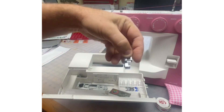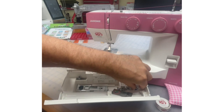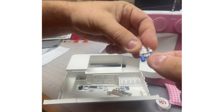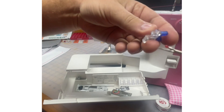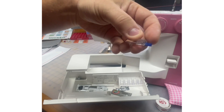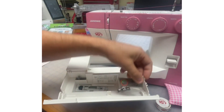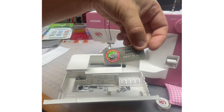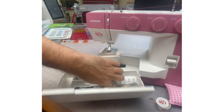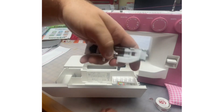You have a zipper foot — instructions in your manual about how to install a zipper. You've got this very cool button sewing foot that has a little rubbery guide on the bottom to hold your button, and a little cleat on the back to help keep your button level and your foot level with the button underneath it. And then you get a little packet of needles and a seam ripper as well.